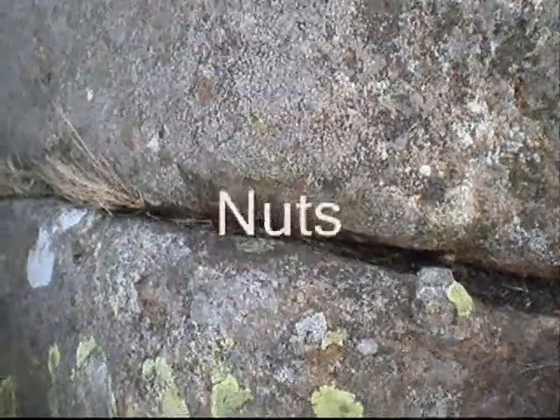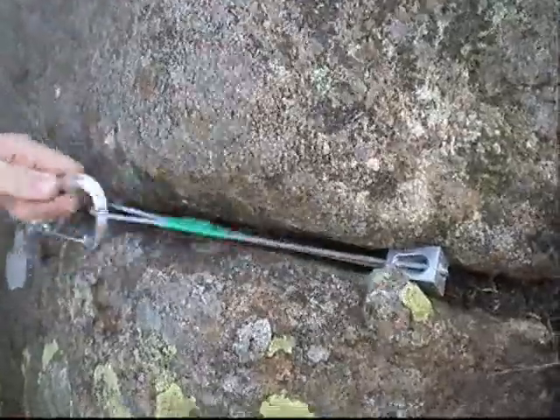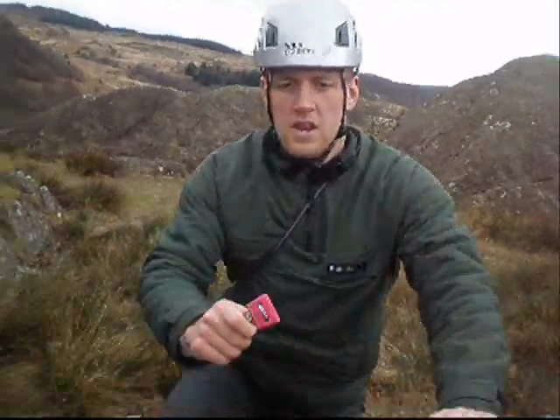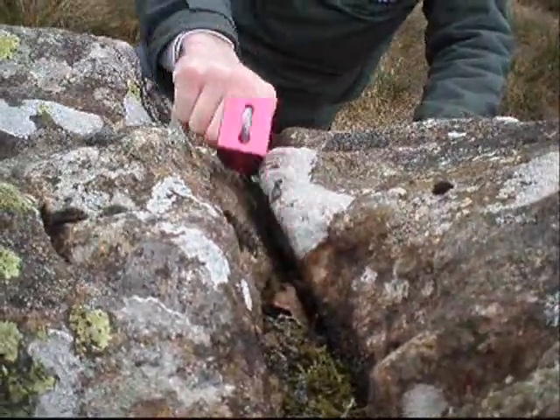When placing nuts, look for tapering cracks and place the nut ensuring as much as possible is touching the rock. Getting the right size nut is the most important factor to making them effective. This nut here is far too big for this crack and it just slides across the top.